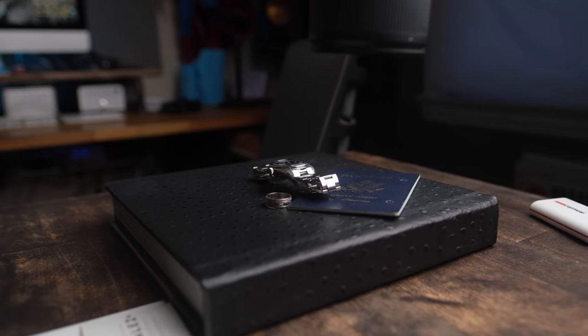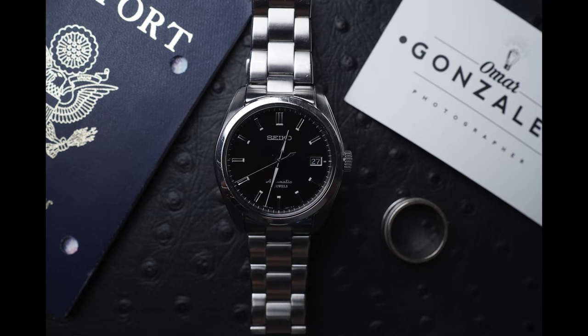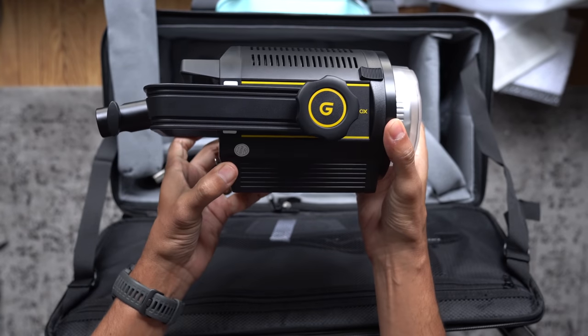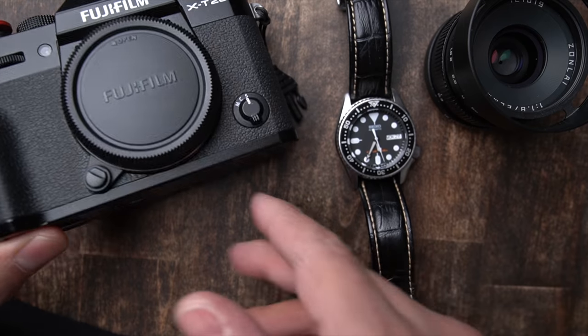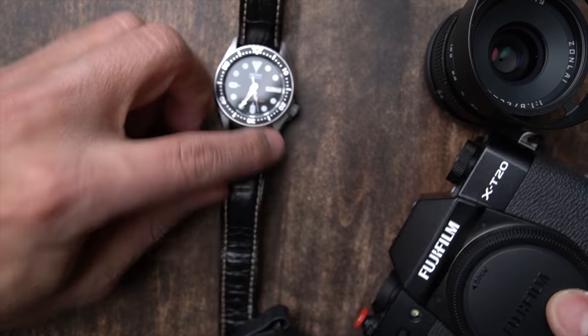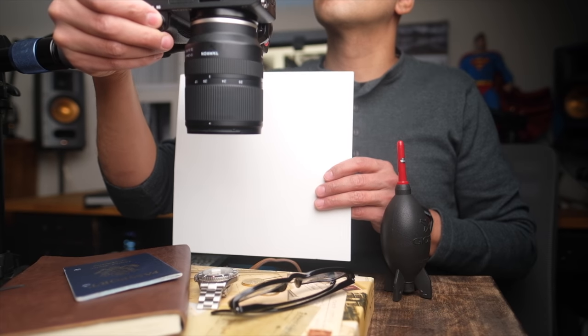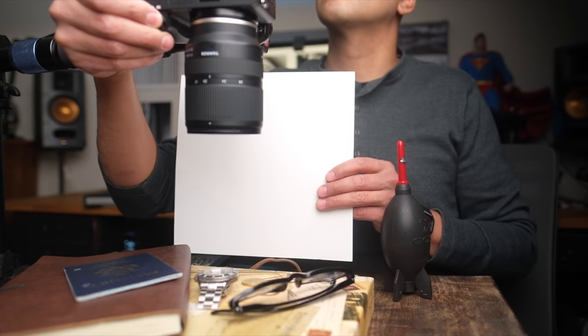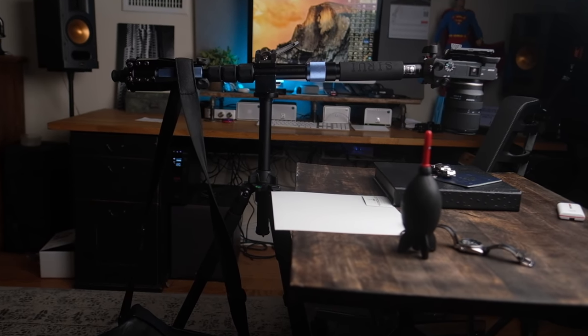Hey guys, Omar here, and today we're going to do some one-light product photography. Some of the topics we'll hit in this video: lighting, color coordination (which is something I'm terrible at), moving items around — also known as styling or composition — camera and lens choices, and creating a super cool overhead camera rig like this one. Let's start with our tabletop setup.